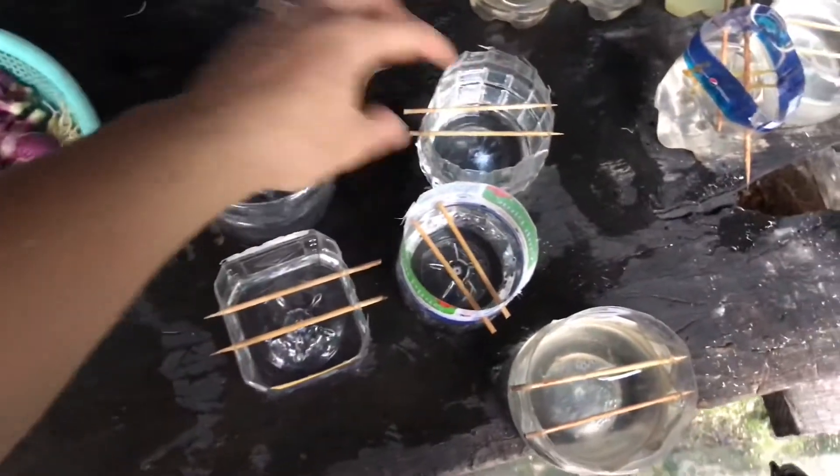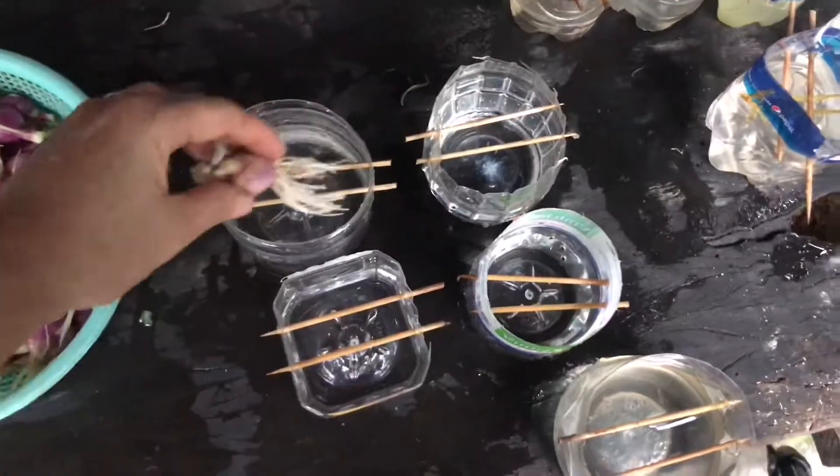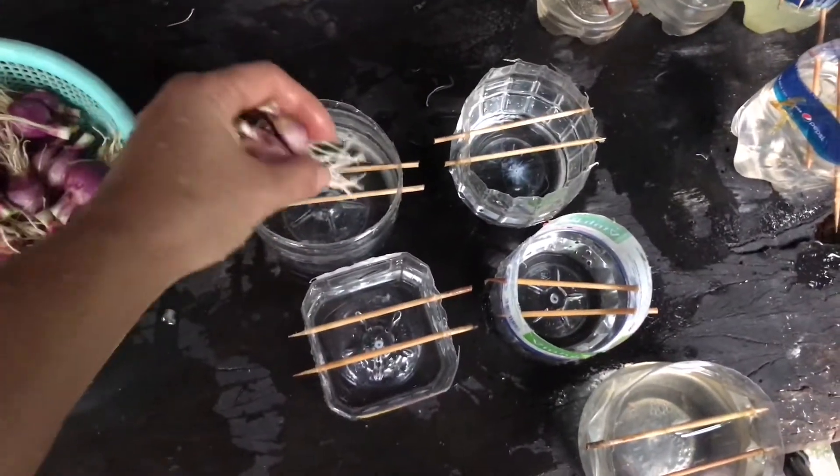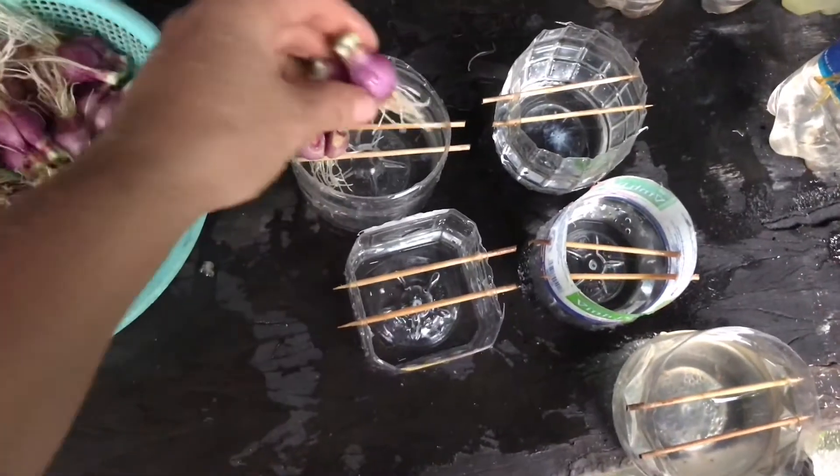Bây giờ mình bắt đầu trồng tiếp nha. Video này mình túm túm rễ lại, để rễ của cây sẽ không bị gãy nha mọi người.